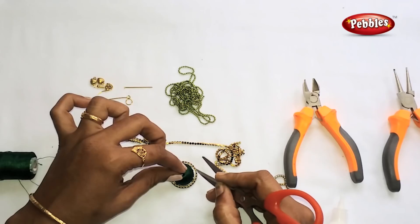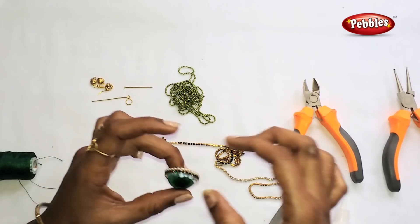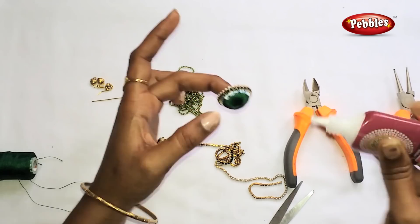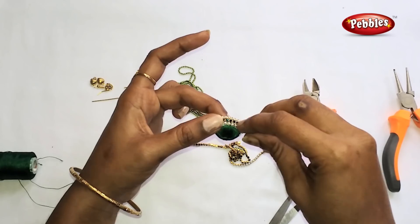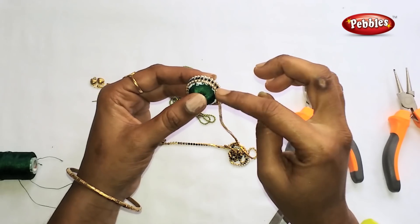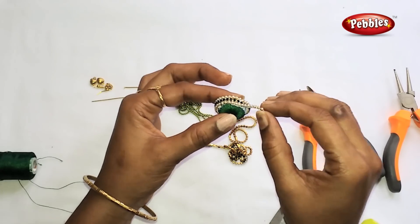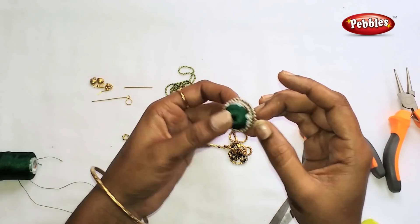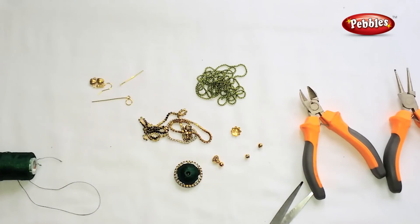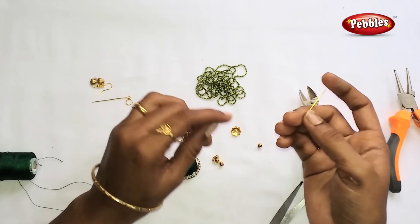Make sure that it is positioned in the corner. Make sure it is aligned with the green stone chain. Make sure it is aligned with the white pearl chain and with the green stone. You have to cut it at the bottom.